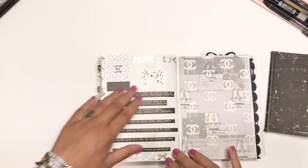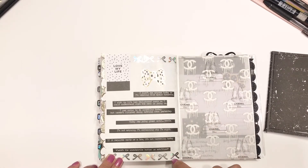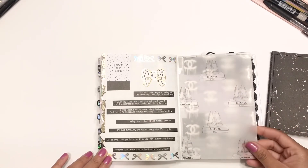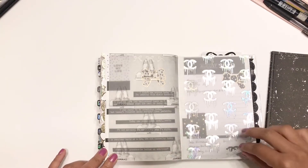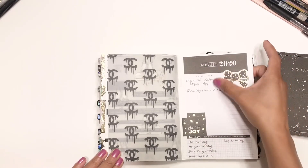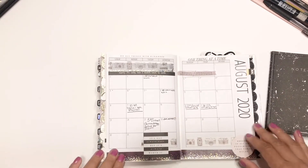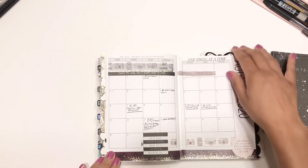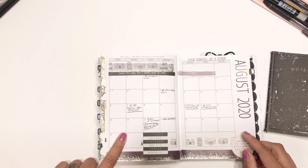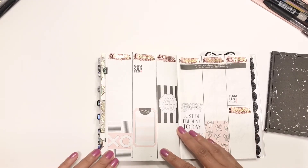I had a blank page and didn't know what to do with it, so I just put these stickers on there — it's a funny little saying. I tipped in this vellum on top of another vellum. Then we have my August landing page with some birthdays and information — the truck registration is due in August. My August calendar will have appointments, and I think school was moved to Monday the 24th to give teachers some extra time, so I need to adjust that.